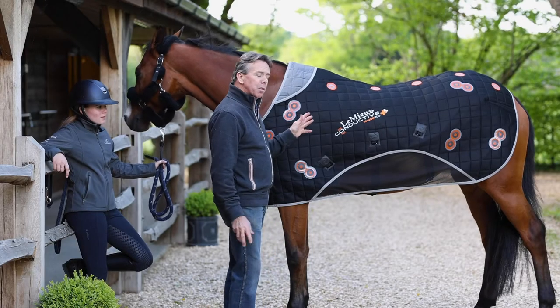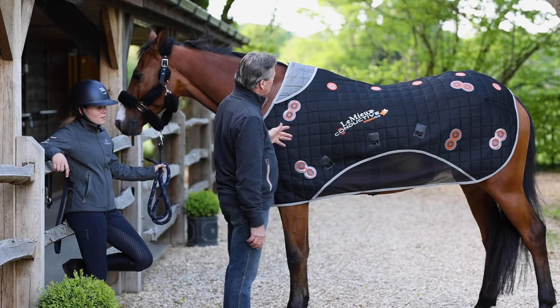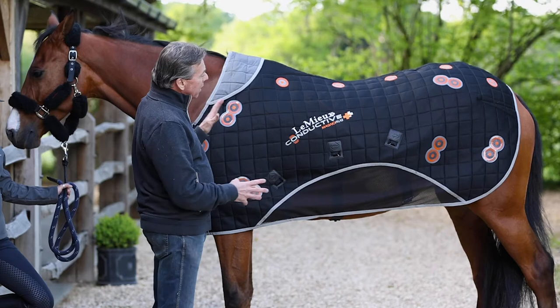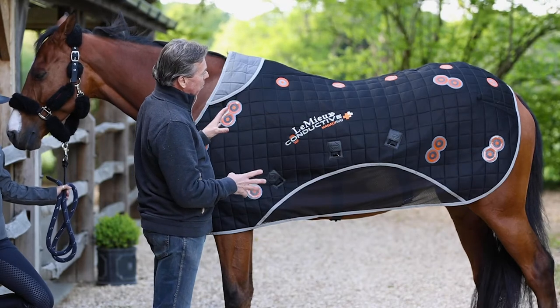Here we have the new conductive magno rug from Lemieux. This is cutting edge technology in magno therapy, very different from the conventional magnetic rugs on the market.